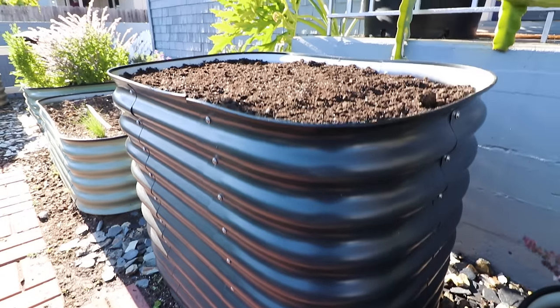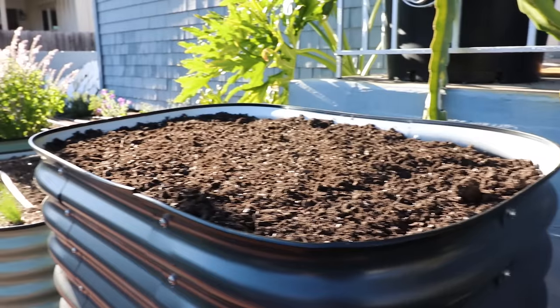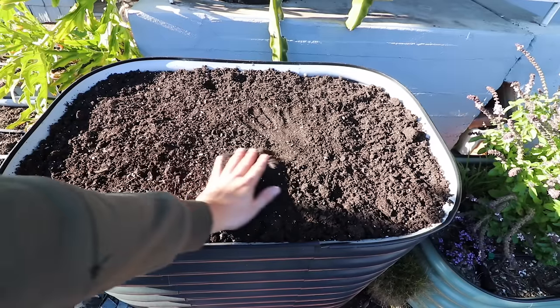We were losing the light, so I got a cool shot as the sun sets. The bed is full — we have about an inch or two of a lip, and if you're an Epic Gardener you know it's because we want a mulch layer on top after planting, to have a nice protective layer on top of the high-quality mix.